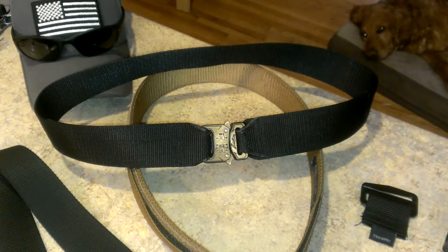Hey everybody, just thought I'd throw another video out there - another do-it-yourself project. I consulted with my wife who's gotten into sewing recently and made myself a Cobra buckle style belt. The Cobra belts and Cobra buckles are becoming really popular - you can see them in a whole bunch of movies lately, like Avengers, Expendables, and so on.